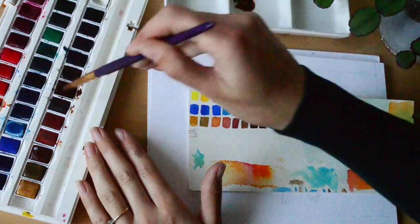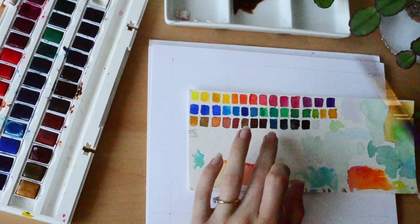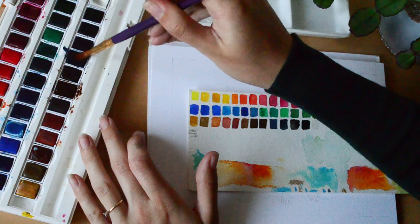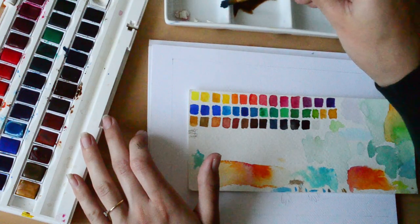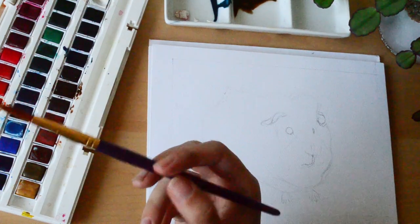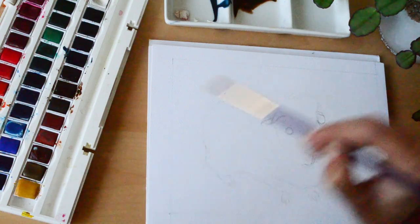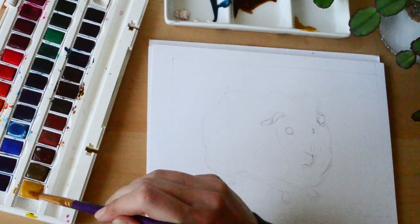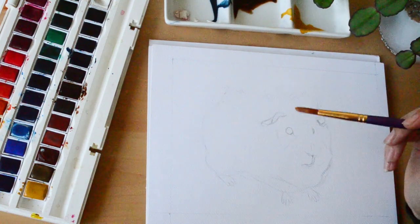This colour is Van Dyke Brown and this is Indigo. A mix of a dark brown and a dark blue makes a really good black. This is yellow ochre — such a good colour for natural subjects. I very rarely use the more vibrant yellows like the lemon and cadmium yellows.